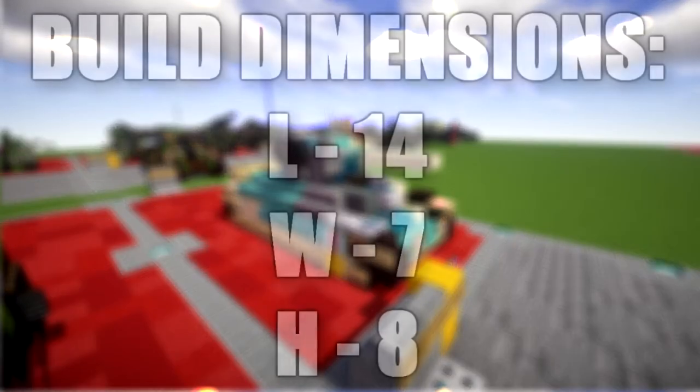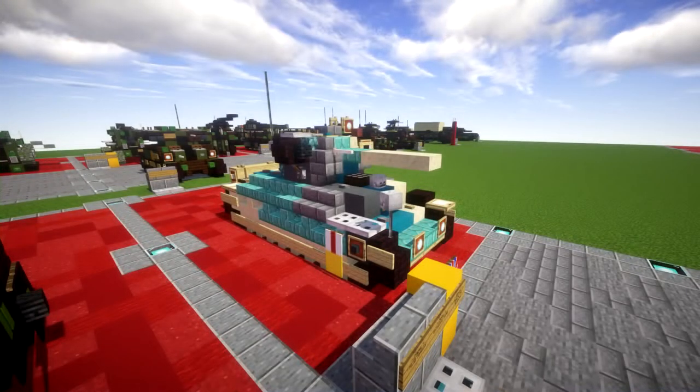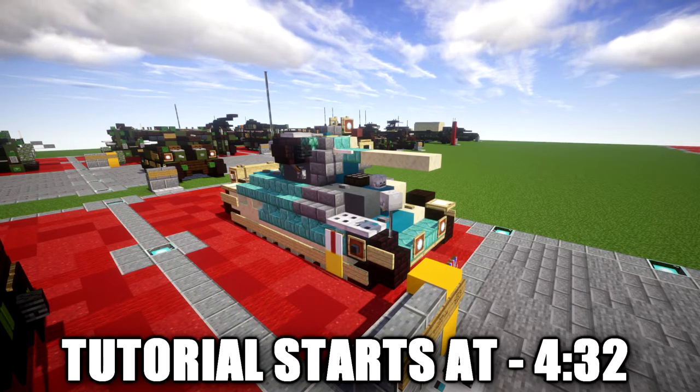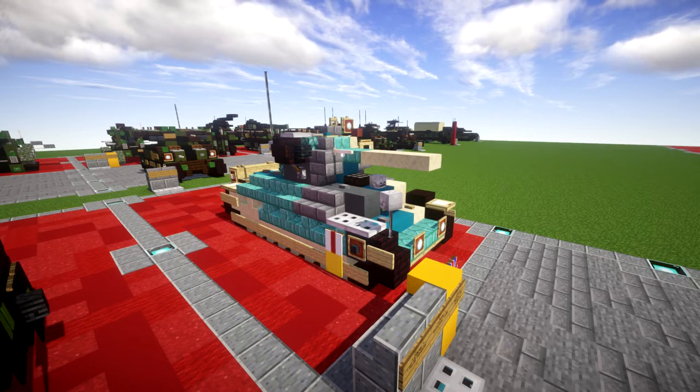In this tutorial we will be building the Matilda II. The infantry tank Mark II, best known as the Matilda, was a British infantry tank of the Second World War. The design began as the A12 specification in 1936 as a gun-armed counterpart to the first British infantry tank, the machine gun-armed two-man A11 infantry tank Mark I. The Mark I was known as the Matilda and the larger A12 was officially known as the Matilda II or the Matilda Senior. The Mark I was abandoned in 1940 and from then on the A12 was almost always known simply as the Matilda.